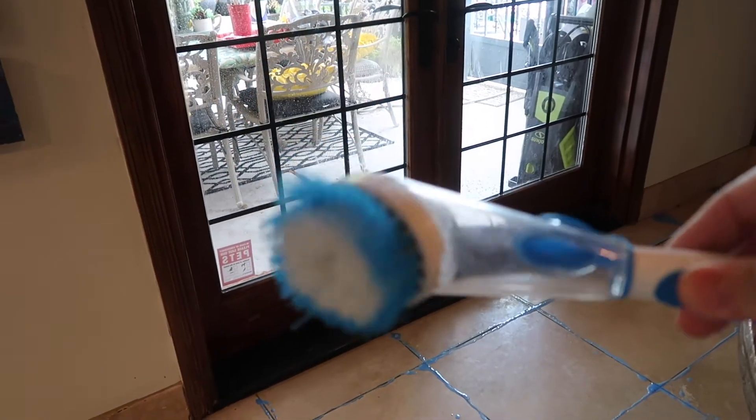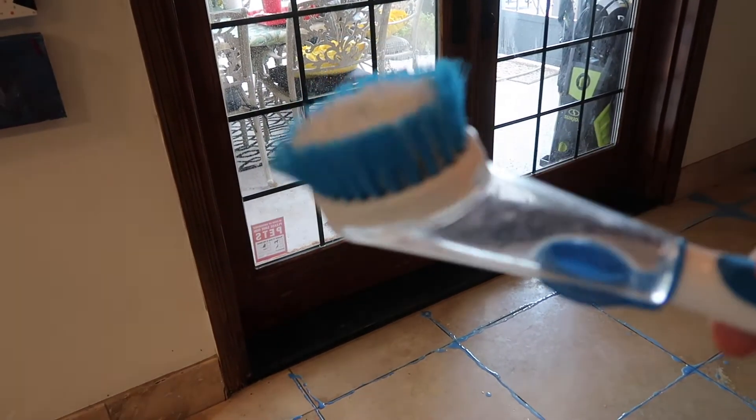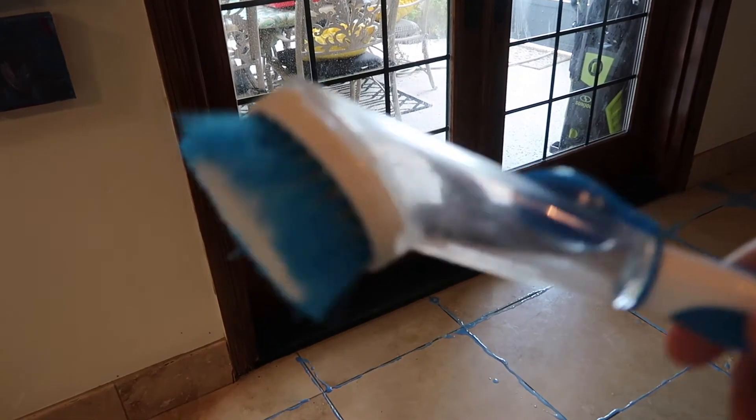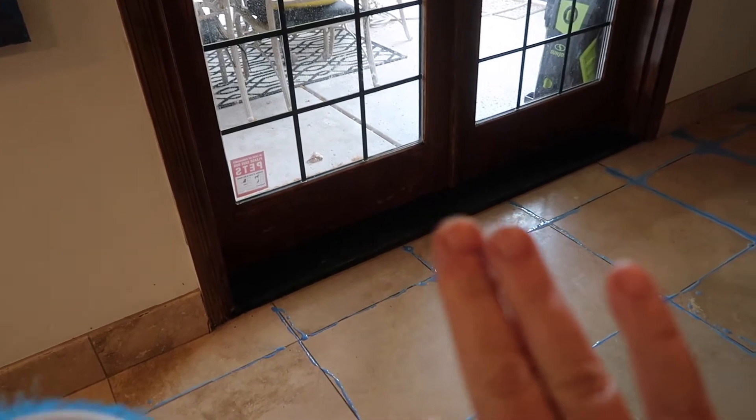I just picked these up at the Dollar Tree — they're scrubbers, like for your kitchen sink, but I keep one in every bathroom. When I go in, I'm just going to scrub with this so I'm not touching the product directly with my hands. Makes it pretty simple.